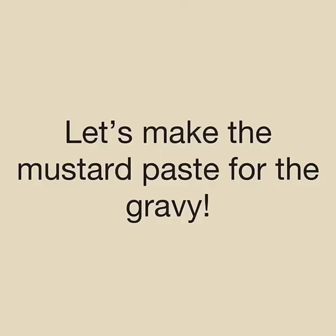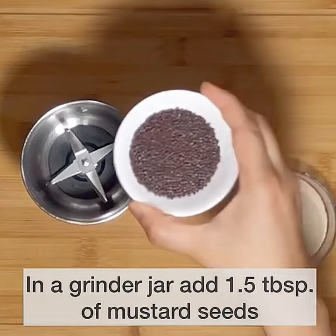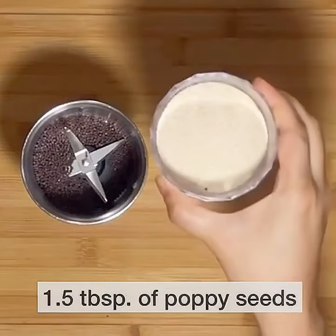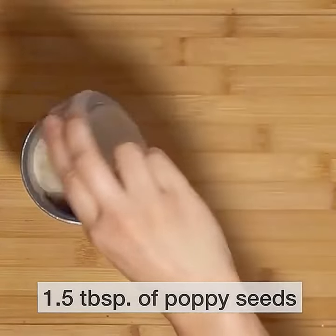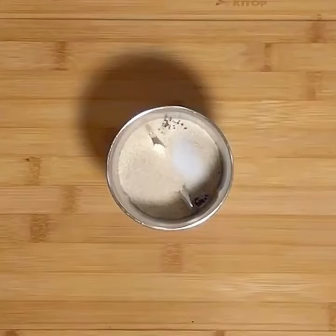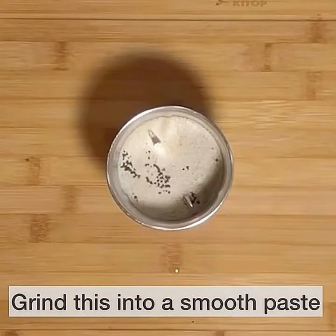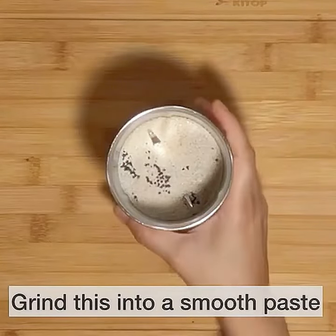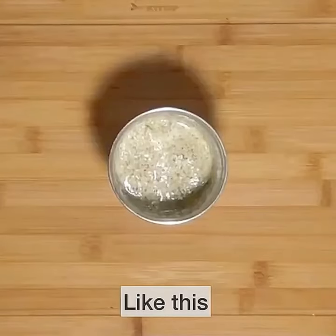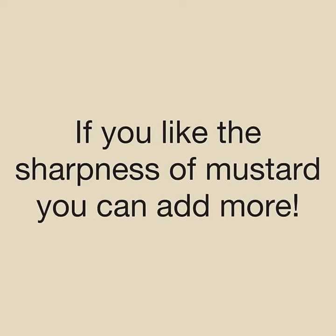Now let's make the mustard paste for the gravy. In a grinder jar add one and a half tablespoons of mustard seeds and an equal quantity of poppy seeds. Add half a teaspoon of salt and around three tablespoons of water, and grind this to a smooth paste. The addition of poppy seeds tones down the intensity of the mustard seeds, but if you like more sharpness, it's up to you.